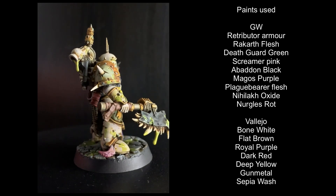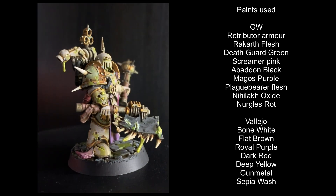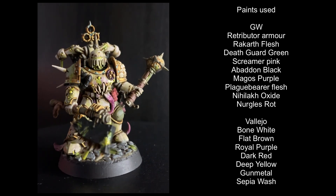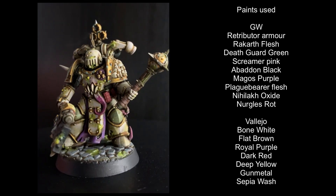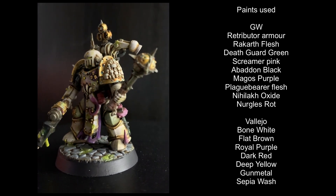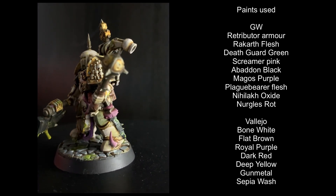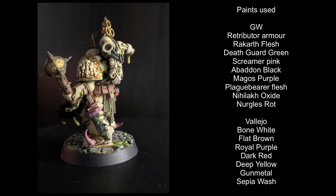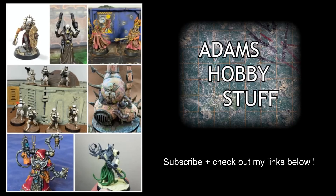So that is the completed model. I hope you enjoyed that and it made some sort of sense — it's very different to my original Death Guard army. Check out my Instagram for closer pictures and more. I will be coming back to Death Guard fairly soon. If you enjoyed this, like, comment, subscribe — all that YouTube jazz — and hopefully I will see you on another video.